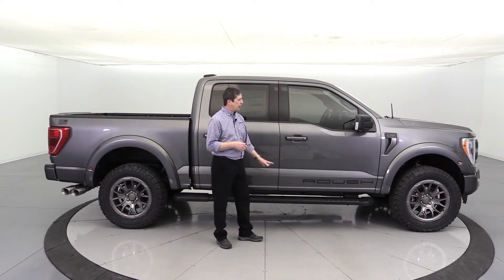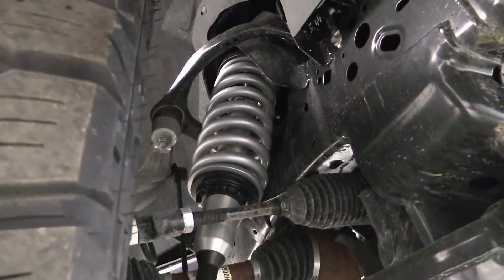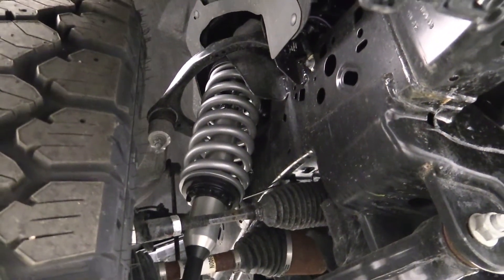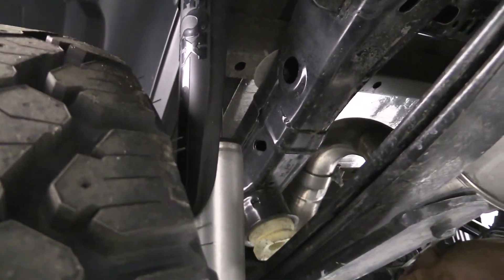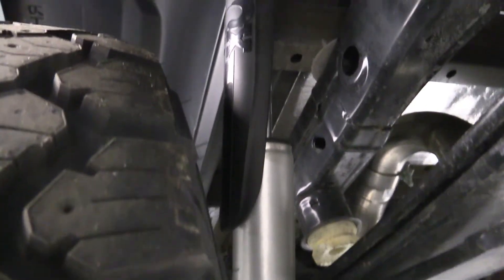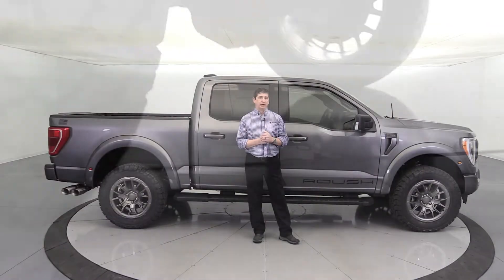The suspension on this will have the Roush performance suspension system. I have this same suspension on my truck — love it. It has a great ride, levels the truck out, and is just a great suspension system. You can see the coil-over suspension there on the front. It's put on the vehicle before all the different appearance items.